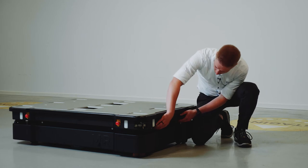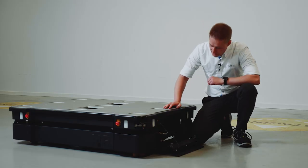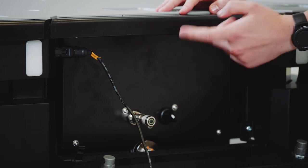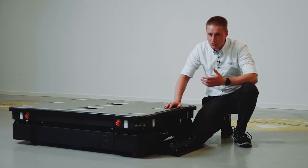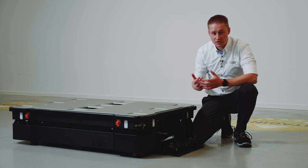Here in the back we can open it in the same way as the side, using these two buttons. Inside we have the brake release switch that can enable the robot to move. Inside this black box we have sealed the carrier board and the motor controller due to the IP rating, so they are better protected from dust and water droplets.